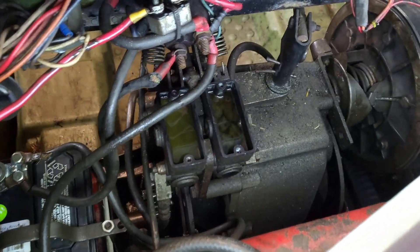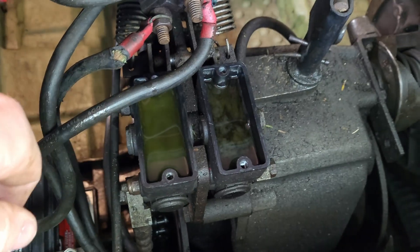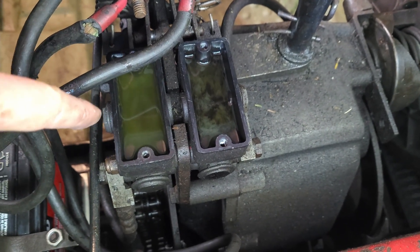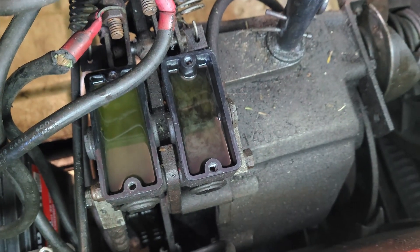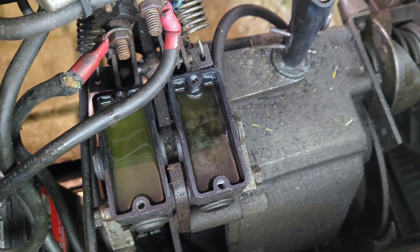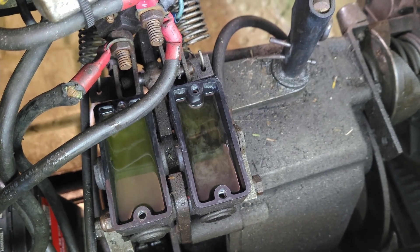Unfortunately these master cylinders are kind of hard to film, but I've got the tops taken off them now and you can see what used to be brake fluid inside. This one is green, which is interesting — I have seen that before — but this one is kind of black and green, looks snotty almost. I haven't seen that before. I don't know if that has something to do with mixing types of brake fluid, but either way we're going to get those pumped out.